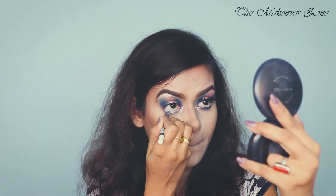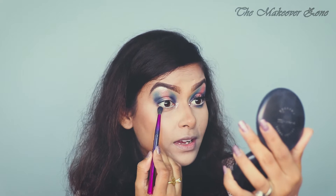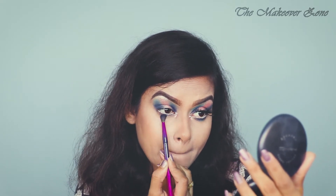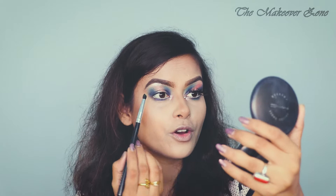I'm going to use a void gel liner and this is by Absolute New York. Again taking that dark blue shade and I'm going to apply that on my lower lash line, and now taking that aqua blue shade.